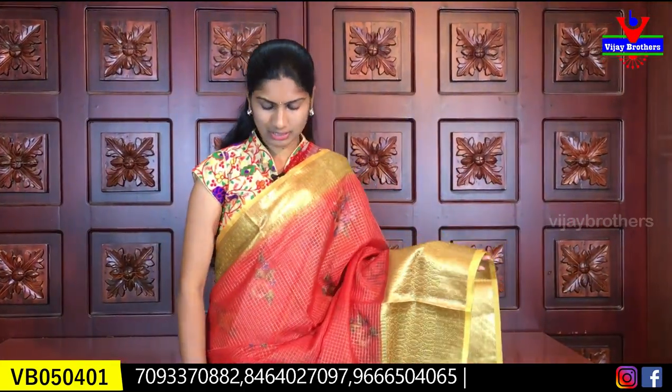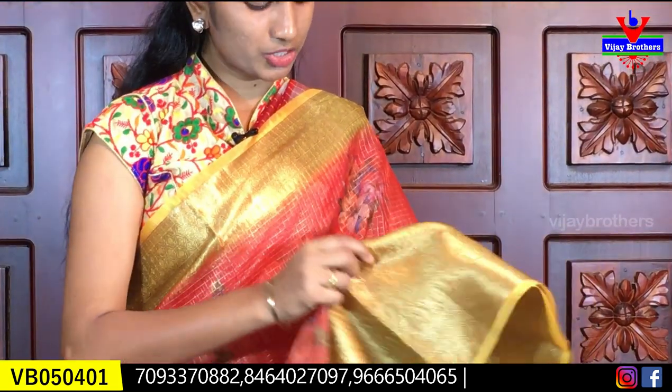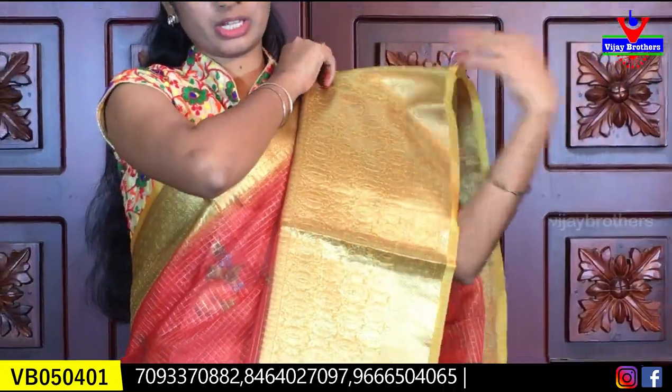First we are looking at a nice dark peach color, a light orange, and a light lemon yellow color combination. This is a lightweight and soft saree.